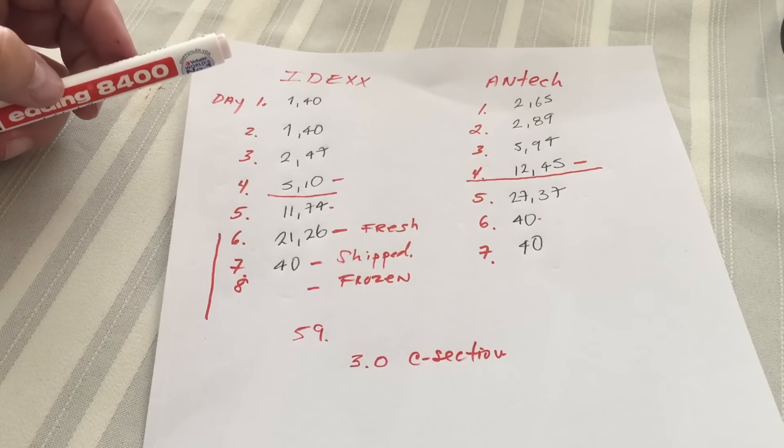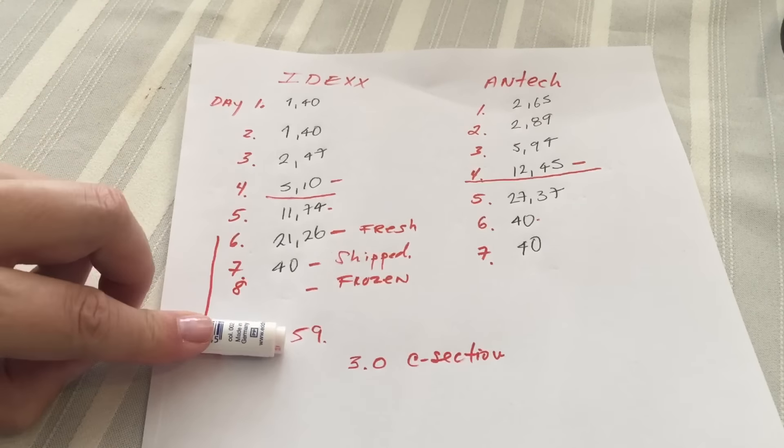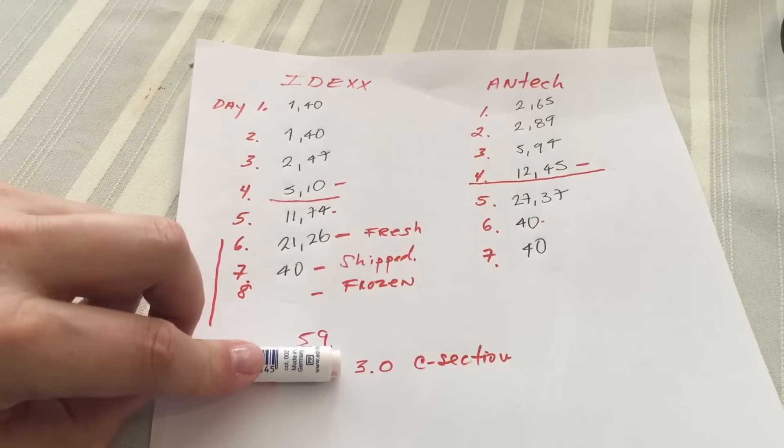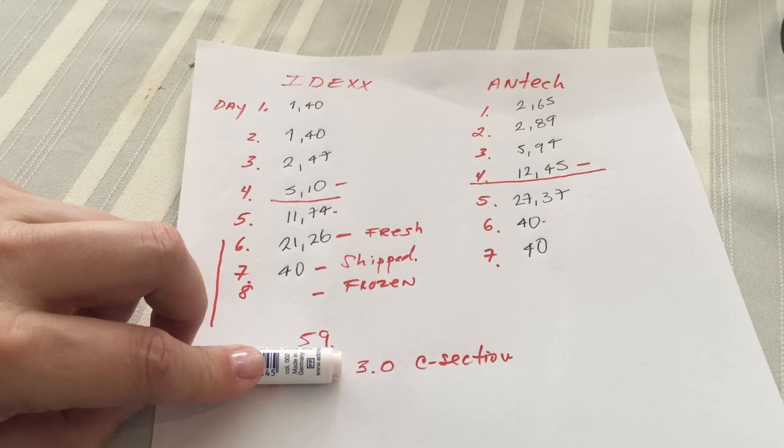For C-sections and reverse progesterone, I do the same thing. On day 59 I start testing, and whenever she gets below 3.0 nanograms, then I do the C-section.